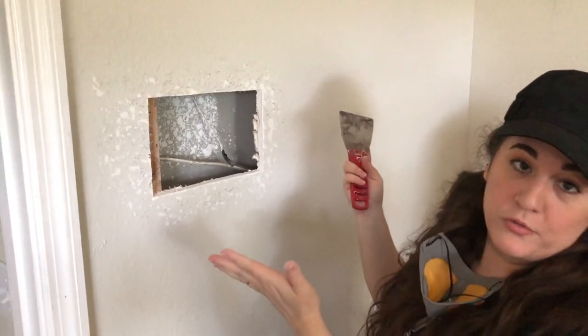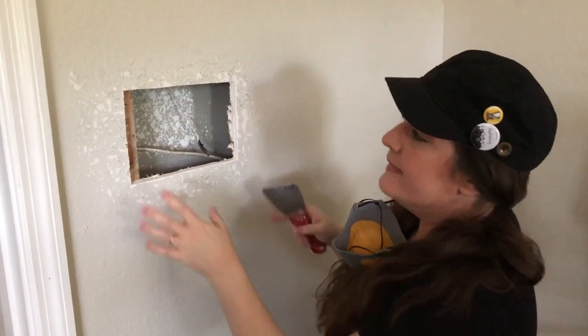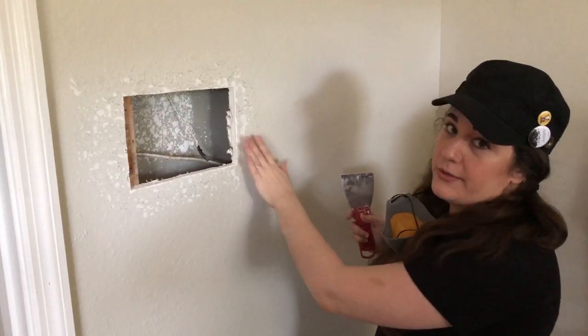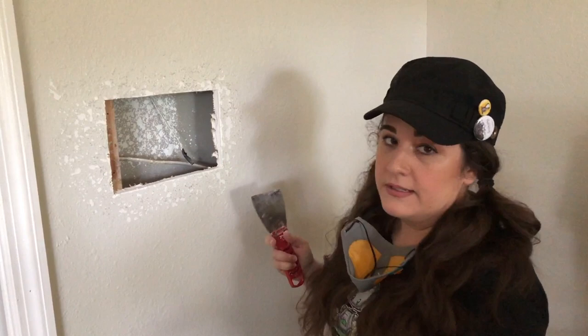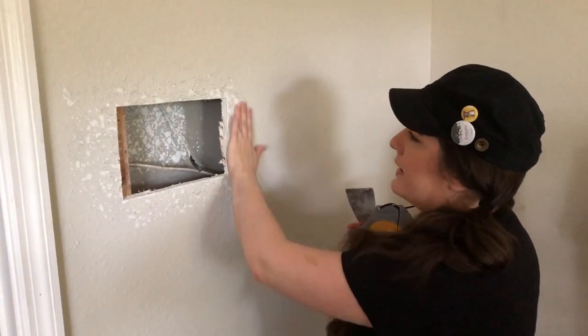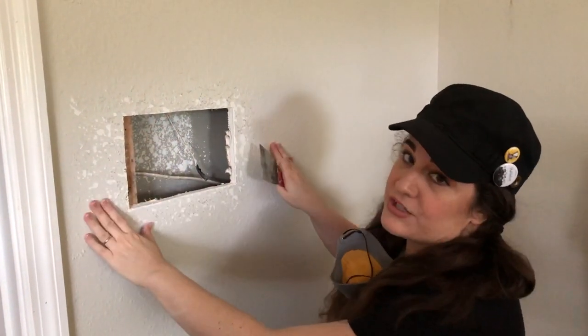Now we're going to scrape around the edges of the hole. We're going to have drywall tape coming out over these edges and then blend the texture, so we want the existing texture to go away and be smooth. It depends on the type of texture you have — if you've got a heavy knockdown you're going to have to scrape a bit more. This texture isn't too bad so we're just knocking off most of the bumps to smooth it out so the tape and texture will blend better.